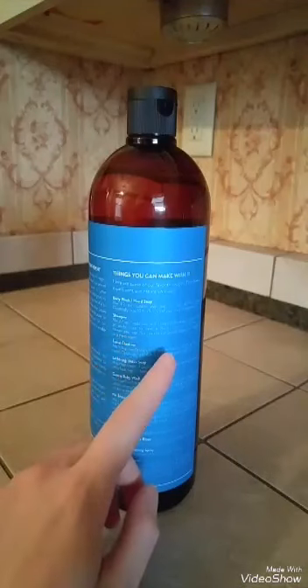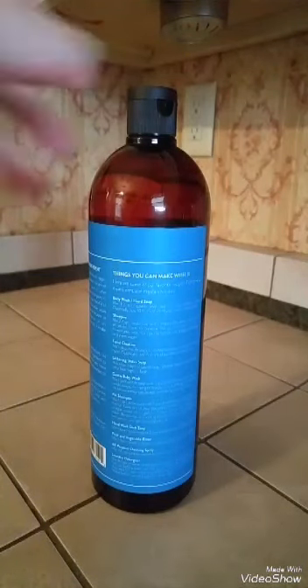On the back, the main thing to do is take a certain amount of soap and add a certain amount of distilled water. It gives you different options of what you can add to create a fragrance. For example, on the shampoo, it tells you to do the soap and water, but then it also tells you to follow it with an acidic rinse to balance the pH of your hair. They definitely went into detail to tell you how to use the product and how to make it into another product. It's very in-depth — there's a lot of detail on this bottle.